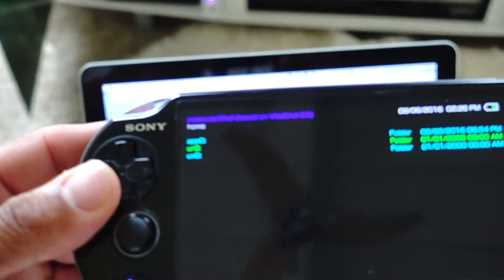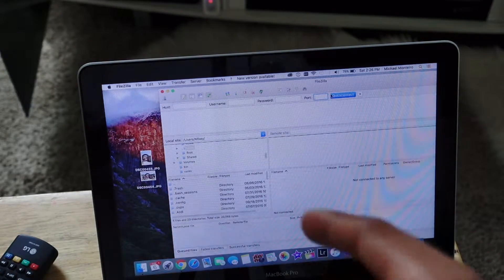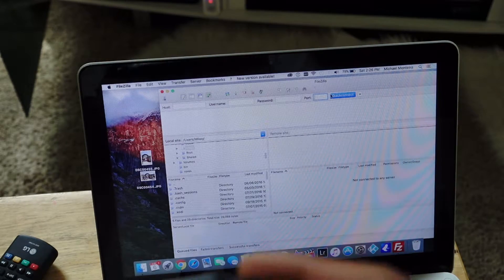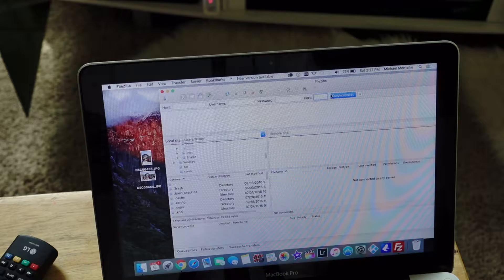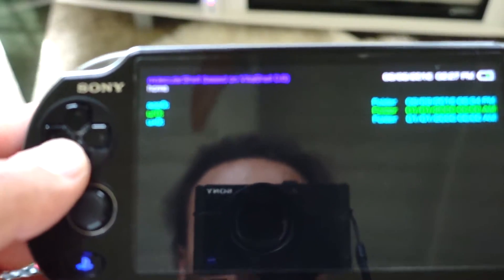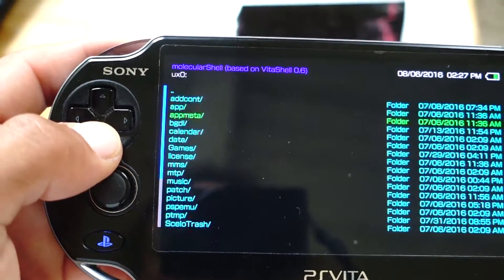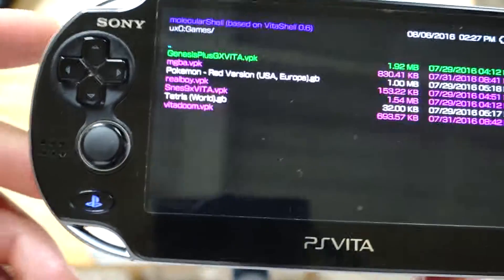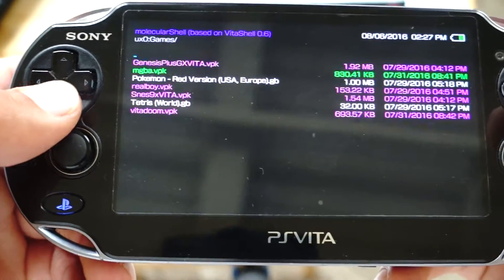You'll see the same folders on your computer as you see on the Vita. Download the emulator from the website, drag it into the appropriate folder — you can make a new folder; I just named mine 'games' and dragged the folders in there. Once everything is transferred, close FileZilla. The emulators are VPK files — if they're not VPK files, find ones that are.